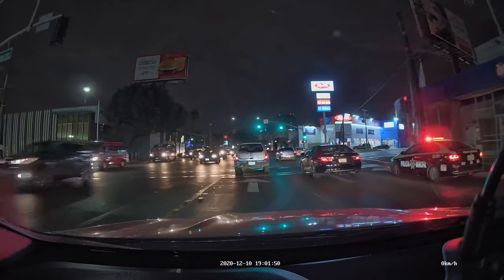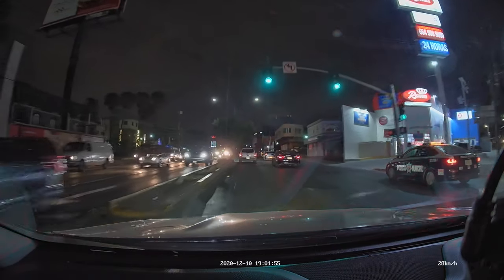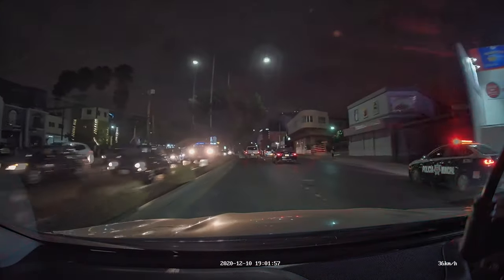Alright guys, this is the night footage at 1440p, 30 frames per second.